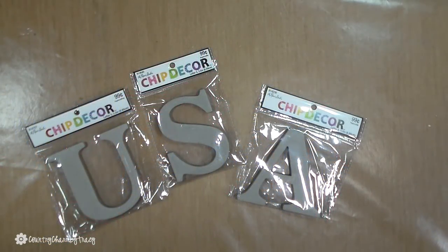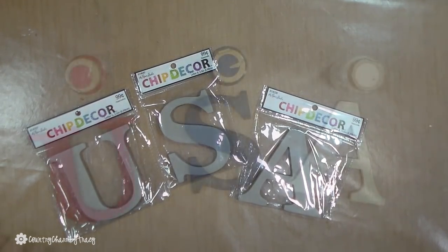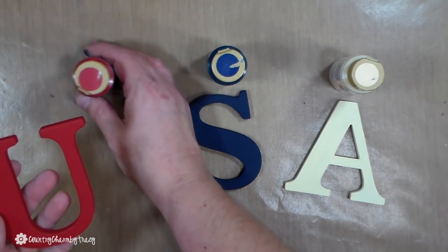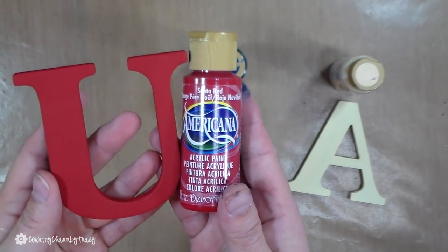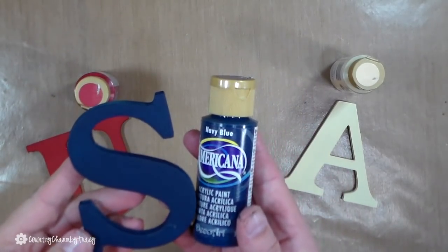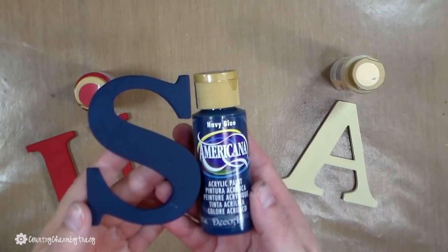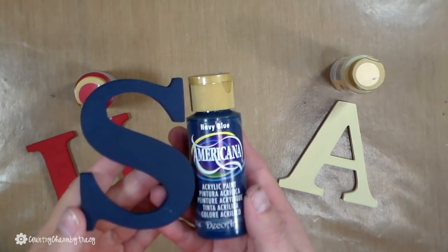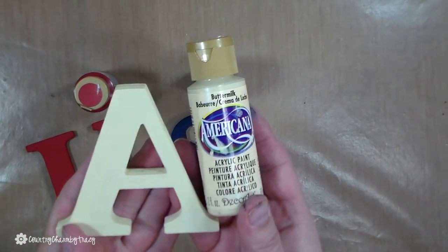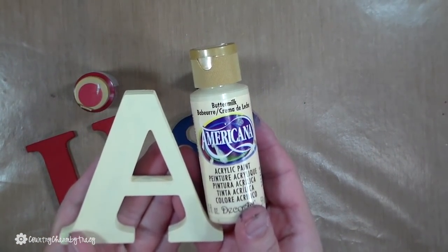The USA letters are from Chipp Decor and these are sold exclusively at Hobby Lobby. I painted them up — I put two coats of paint on each letter. For the red I used Santa Red, for the blue I used Navy Blue.